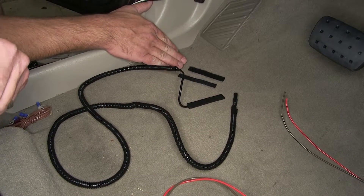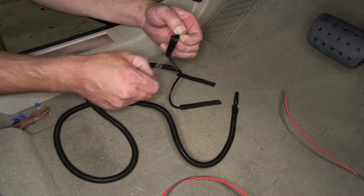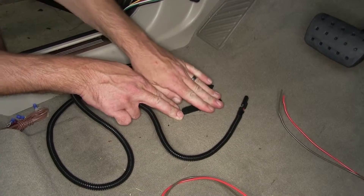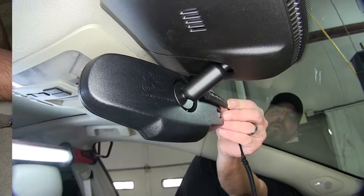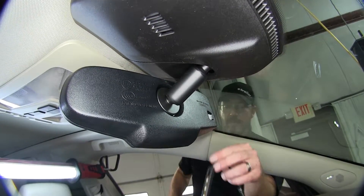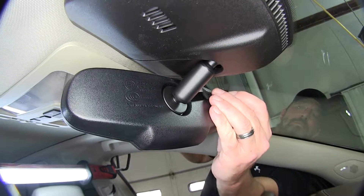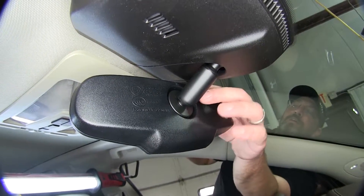Next, we'll go ahead and take the hook and loop fasteners, attaching one side to the back of our light and the other side to the mirror. Remove the two-way adhesive and just attach directly to the light — firmly press that into place to get a good cohesive connection. Then we'll take the other side and attach it to the front side of the rear view mirror. Our light is going to sit here on the mirror so that it shines through the windshield and is visible from the rear view camera. When installing your hook and loop fastener, make sure you stay away from any sensors that might be part of the rear view mirror. Now with the hook and loop fastener attached to the mirror, let's go ahead and install the light.